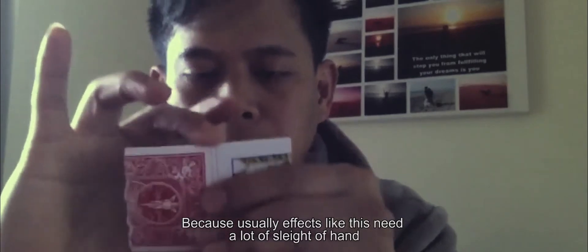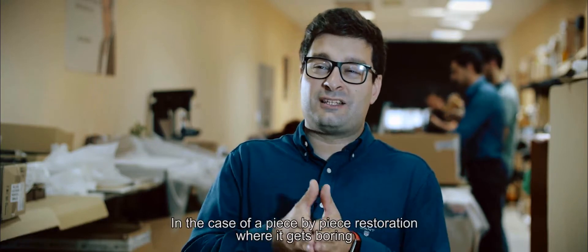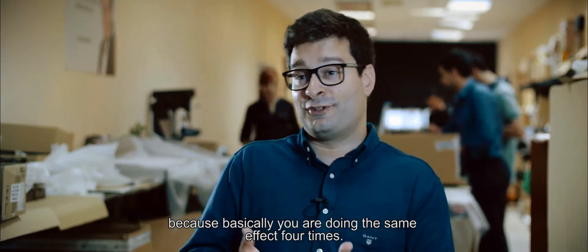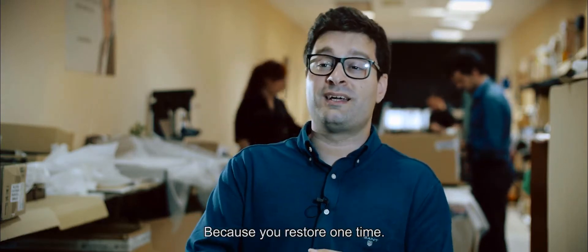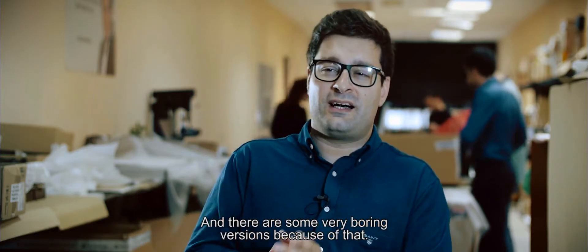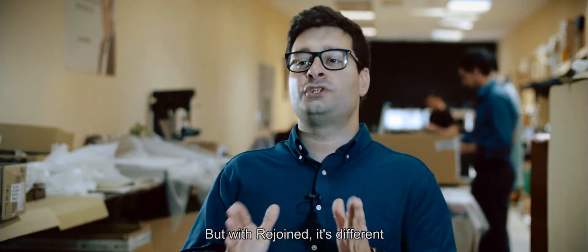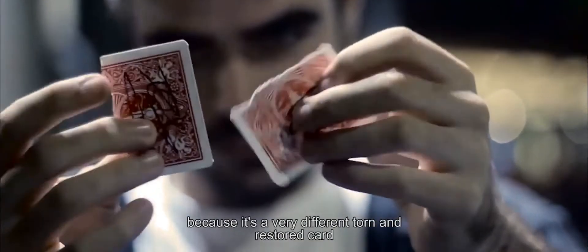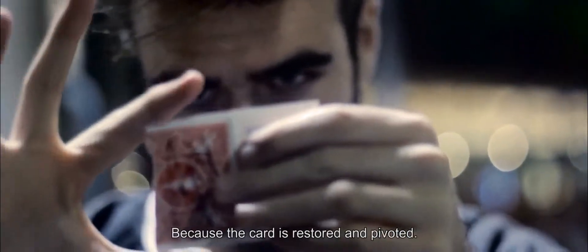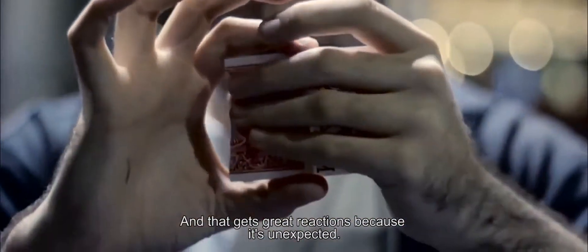Usually effects like this need a lot of sleight of hand, and there are issues because the effect is always the same — in a piece-by-piece restoration it gets boring, because basically you are doing the same effect four times. But with Rejoined it's different — it's a very different torn and restored card that happens in just a few moments and blows them away, because the card is restored and pivoted, and that gets great reactions because it's unexpected.